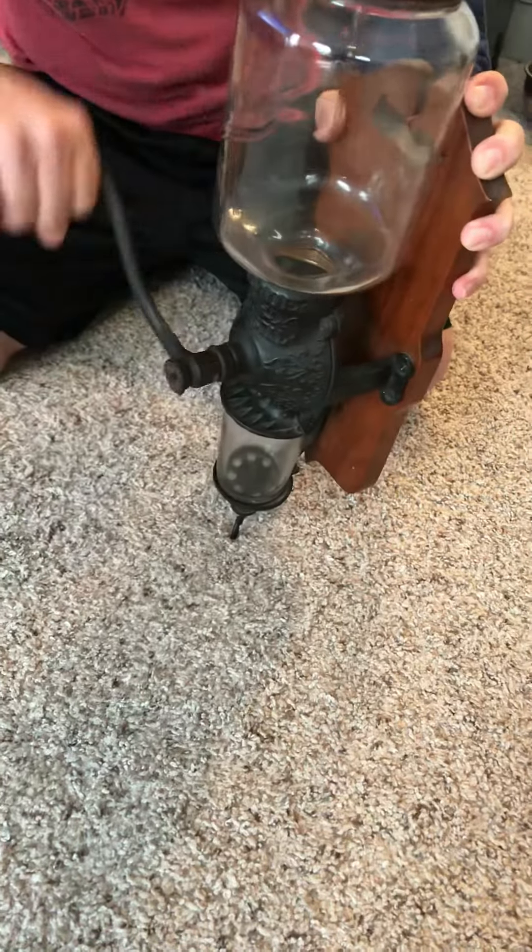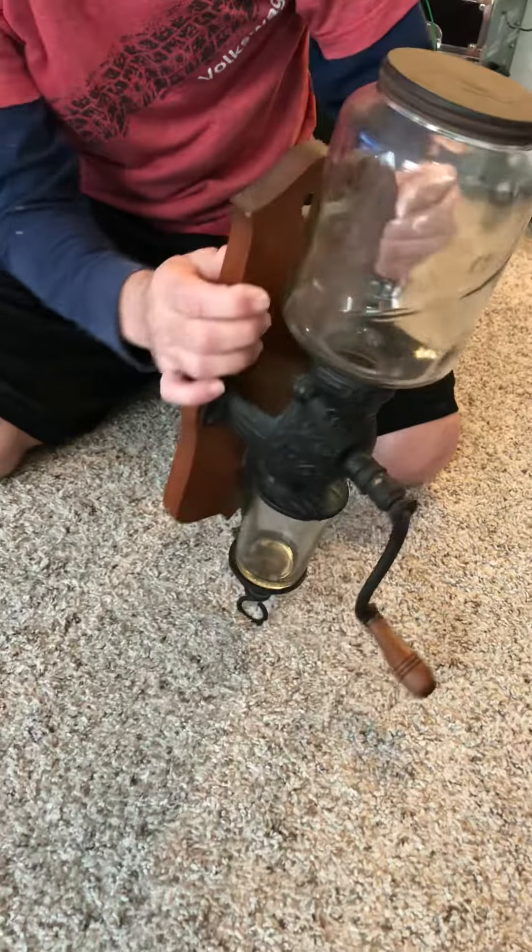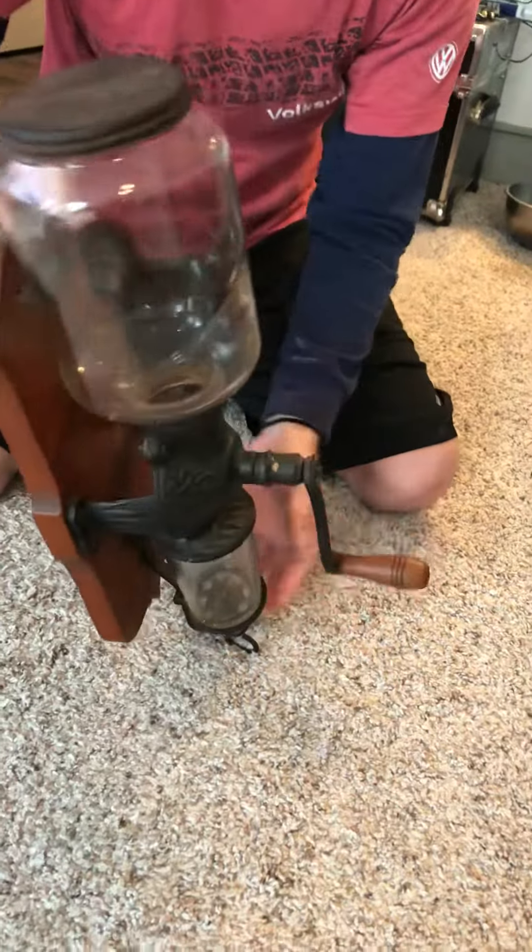Now for the fun part — you can see it's got smooth action, turns freely. And that, my friends, is an antique coffee grinder in perfect shape.